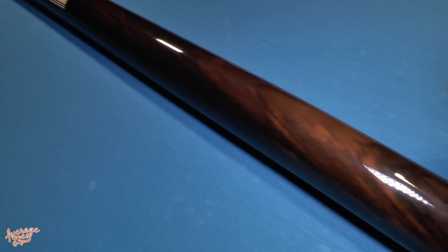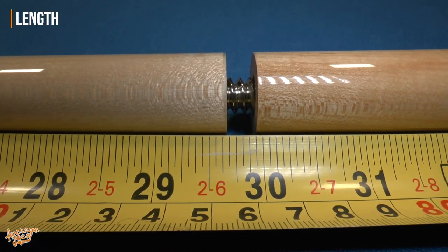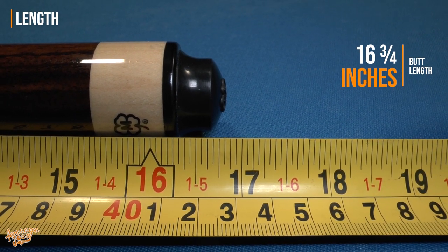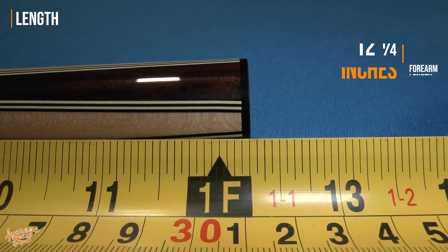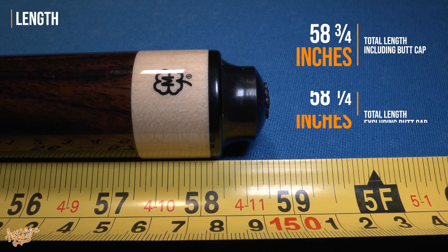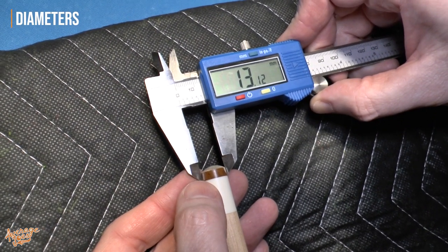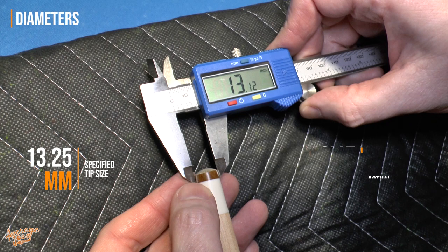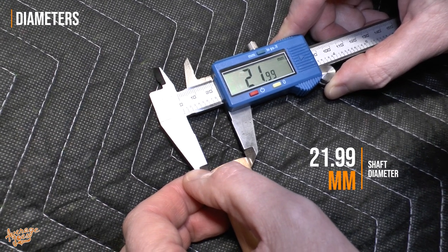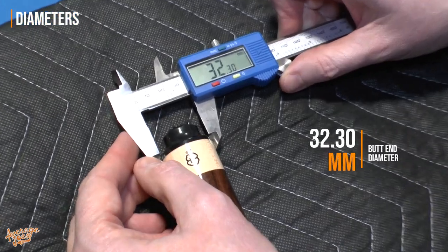Let's do some spec checks on our Stinger cue. Starting with length: the specification lists it at 58 inches. The shaft measures at 29 and three quarter inches, the butt without the forearm measures at 16 and three quarter inches, and the forearm itself measures at 12 and one quarter inches. That gives us a total cue length of 58 and three quarter inches including the butt cap, or 58 and one quarter inches without. Moving on to diameters: the tip came in a little short of the specification at 13.12 millimeters versus the stated 13.25. The shaft at the joint end is 21.99 millimeters, at the second joint is 26.6 millimeters, and the end of the butt comes in at 32.3 millimeters.